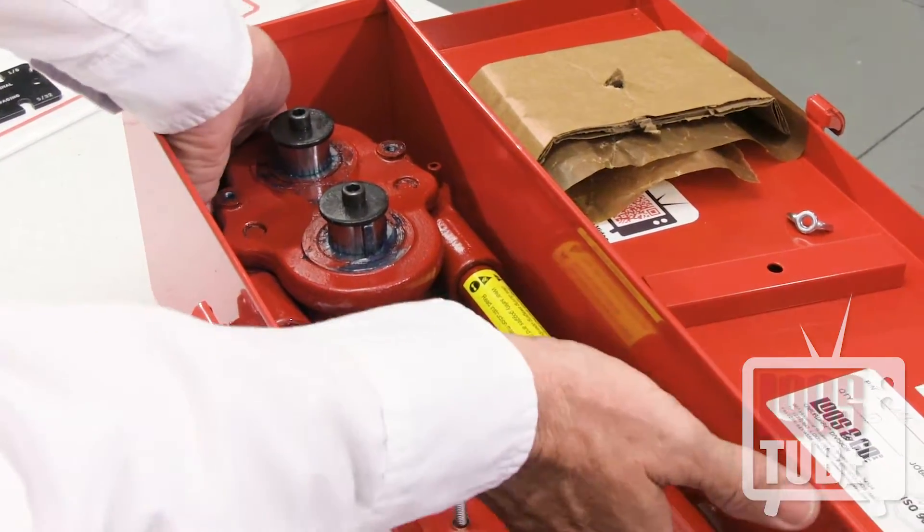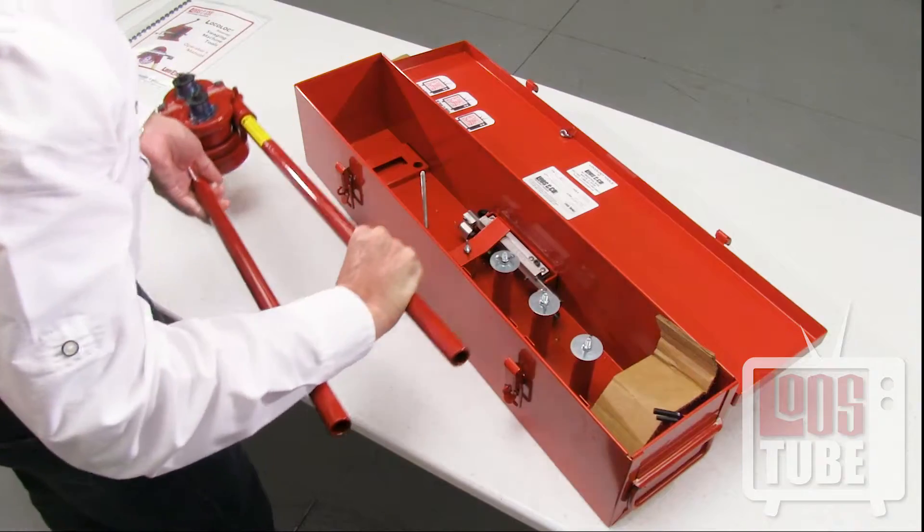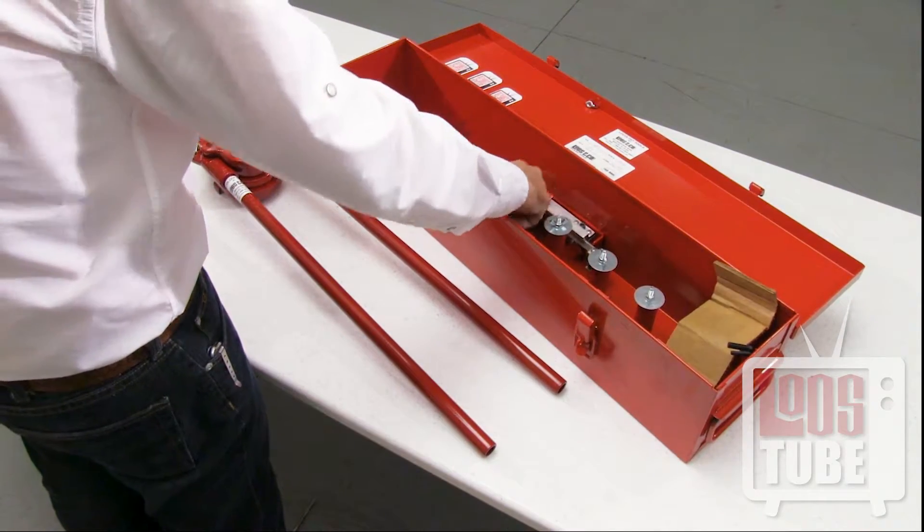Begin by removing your machine from the toolbox and lay it lengthwise on your workspace. Now prepare your set of dies.